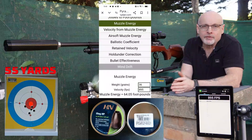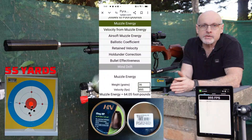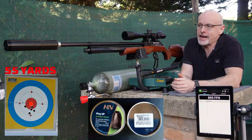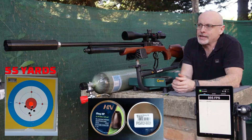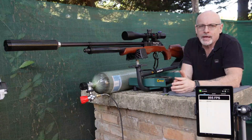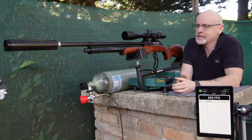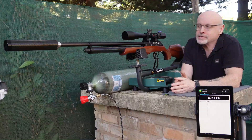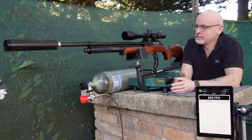There you have it for a ten shot string with those 36 grain slugs. It was actually an 11 shot string, but I edited that out because I double loaded — that's what caused that low reading of around 680 FPS in the shot string, which is not bad considering that's two 36 grain rounds.